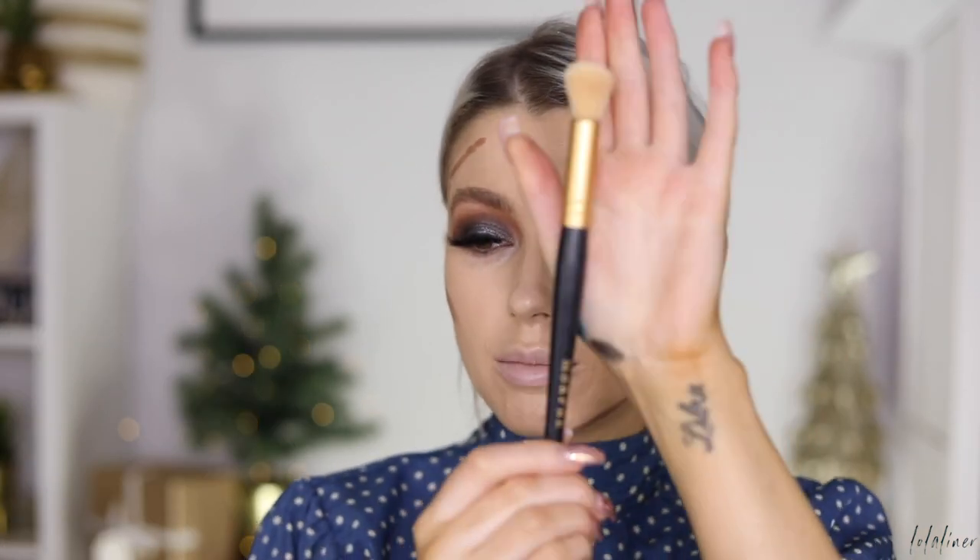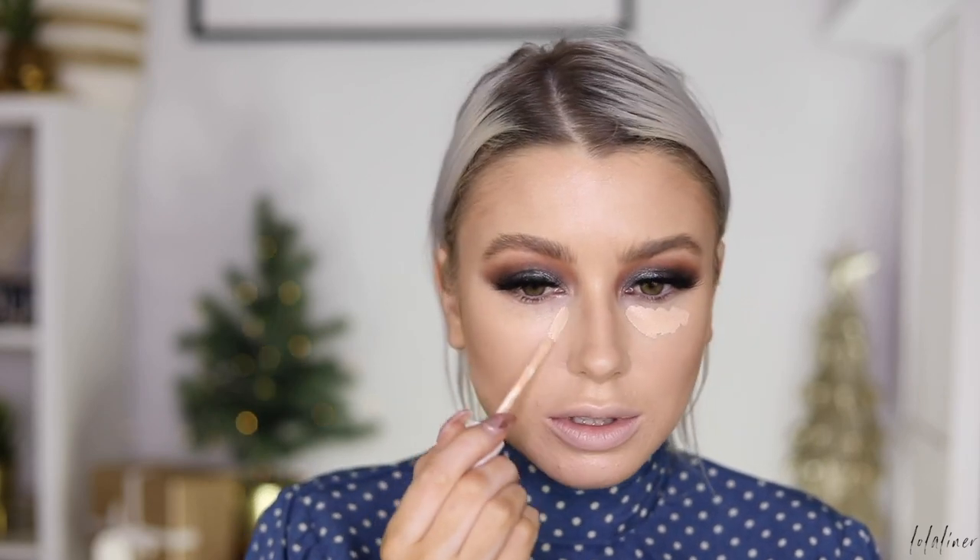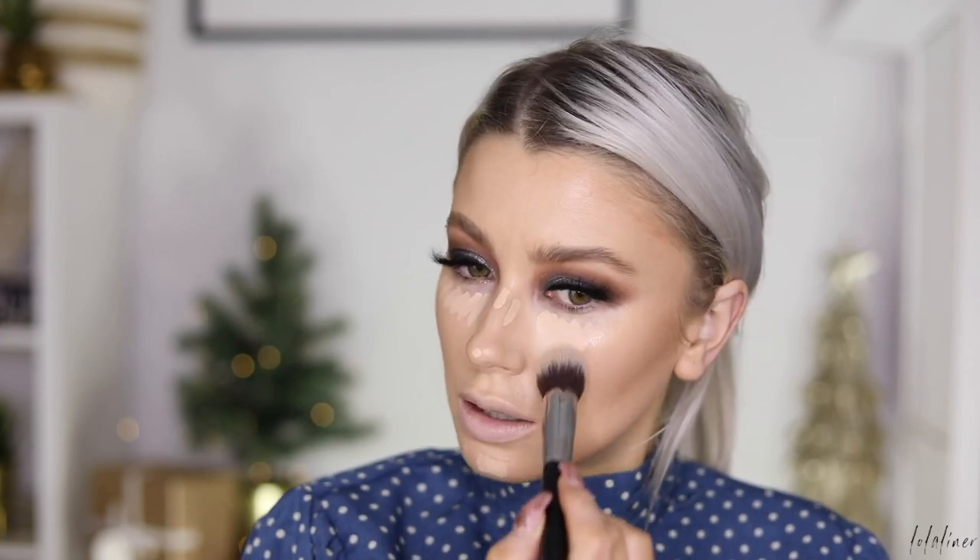I'll do my cheekbones and jaw and then a little bit around here to make it nice and bronzy. I'm blending this out with another Morphe brush — the same collection, just a slightly smaller version. Then I'm taking my Fenty concealer in shade 200 and doing a little underneath my eyes. The brush I'm using to blend is a Sigma Concealer Blend Kabuki — I like to pat the concealer in with a tap-and-drag motion, which keeps the coverage and helps buff it into the skin.